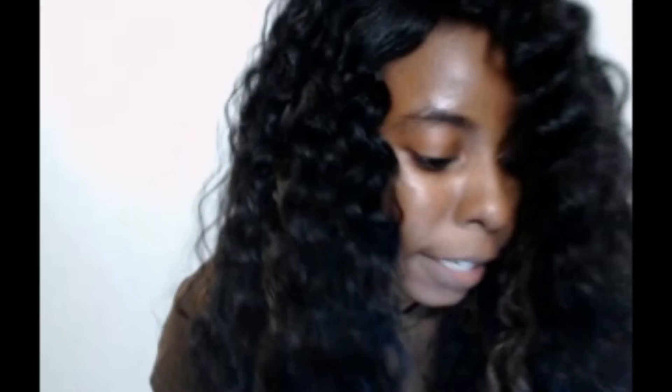It has highlights in it, so I'm going to get close so you can see the little goldish-brownish highlights, and then the rest of the hair is just jet black. I'm going to get close so you can see.